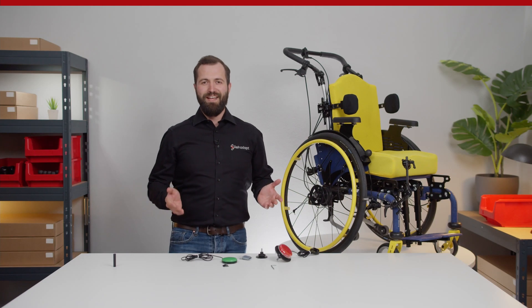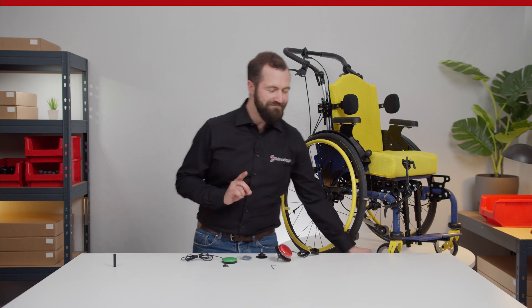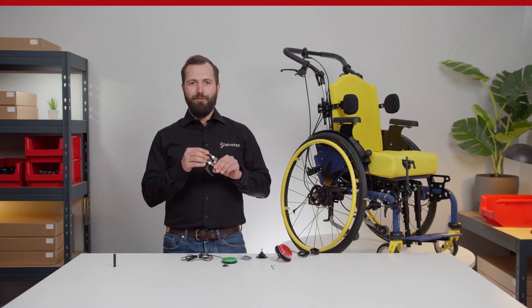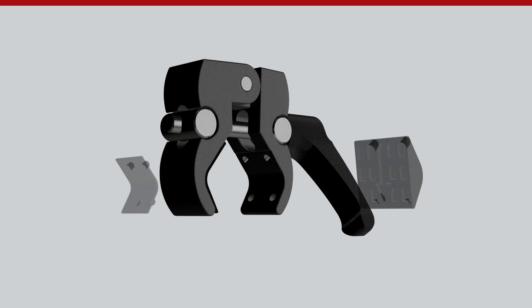If you want to install the mini clamp to a flat surface, remove the rubber inlays instead of the jaws and pop in the included wedge instead.